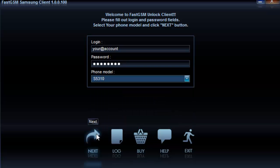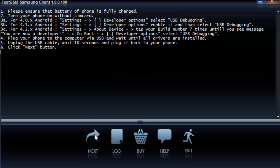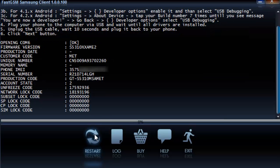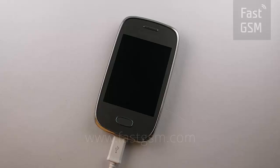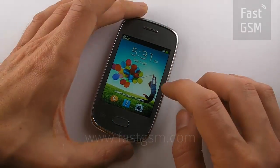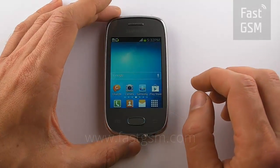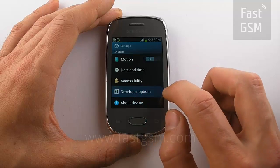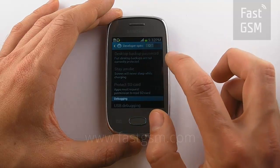Your computer is now searching for your unlock code. Now you can unplug your phone, go to your main menu, then Settings, turn off Developer Options, and restart your phone.